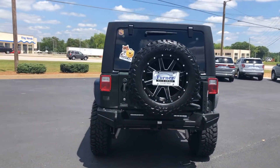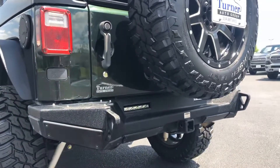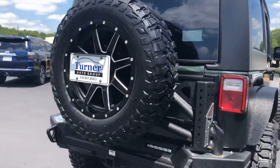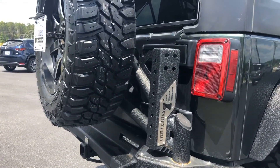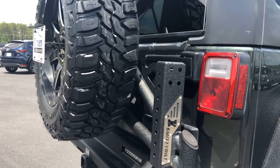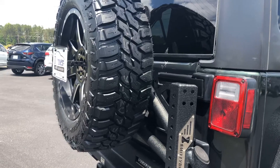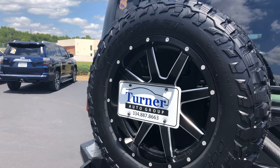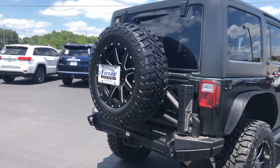It does have the Smittybilt rear bumper with the integrated tow hitch. You can see the light bars in there too — you can hook those up, which is really nice. It does have that upgraded built-in tire holder just to make it a little bit more stable with this big tire on the back. You don't have to worry about it bending that back door or anything like that. Nice tag bracket for the license plate right there in the middle. Very clean look, absolutely love it.